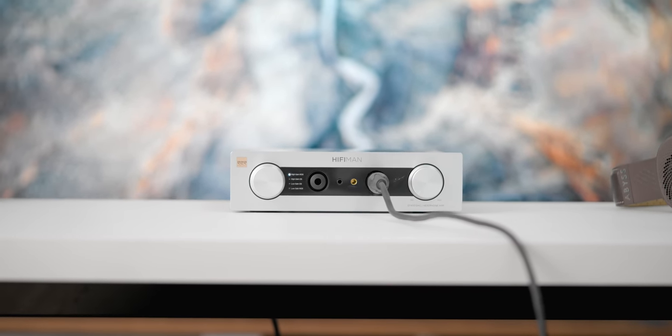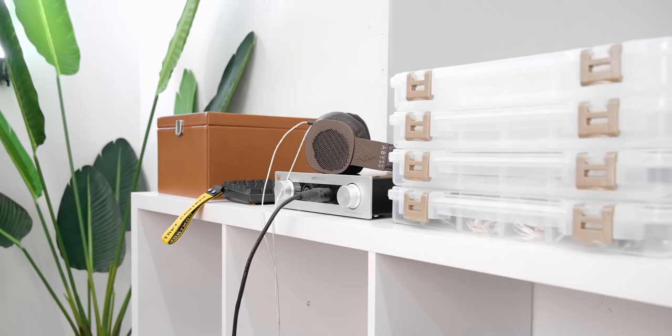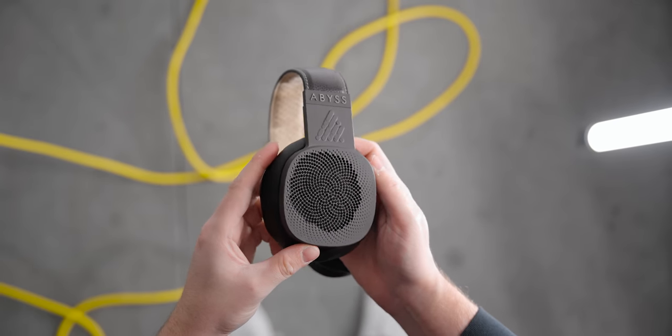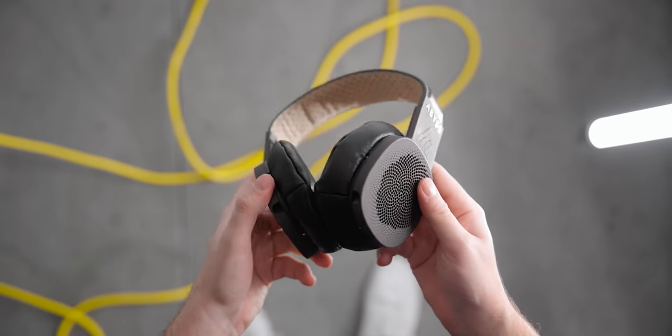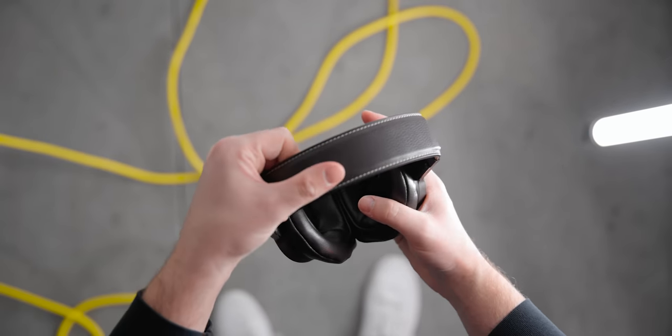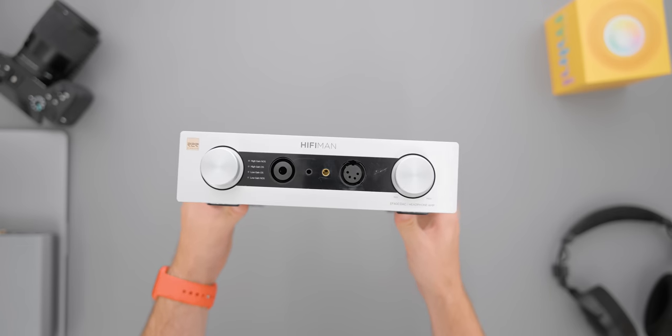Some headphones this didn't sound as good with was actually the Diana TC — in a weird way it made that headphone feel a little bit more mono and not quite as three-dimensional as it can sound on my A90/D90 stack. It made the sound seem more compressed and less dynamic. I'm not sure if that's a power difference between the A90 and the EF400 or other factors. On more common headphones like Hifiman's Edition XS, the performance was as good as I've heard — it matched the capability of the A90 or A90D, and this one sounded really good.